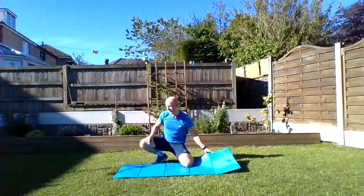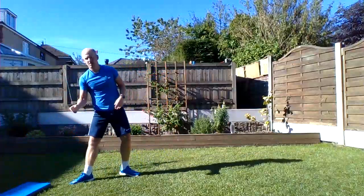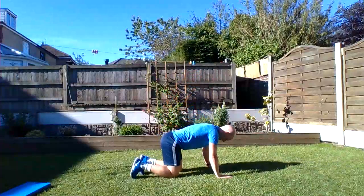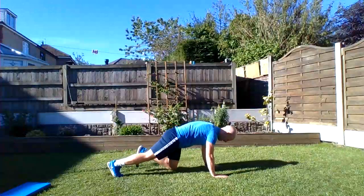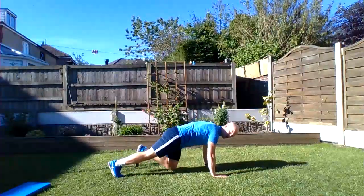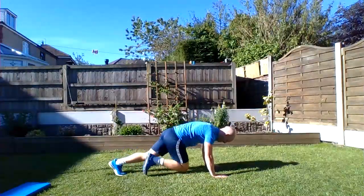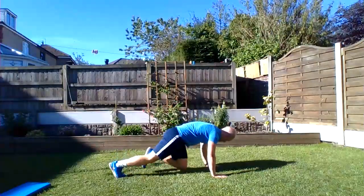Okay, mountain climbers next. Remember two options: you can either walk these out or run them. Press-up position, here we go! This requires a strong upper body to keep your body off the floor, but of course we're using the legs and core as well — it's a really good full-body exercise. 10 seconds.